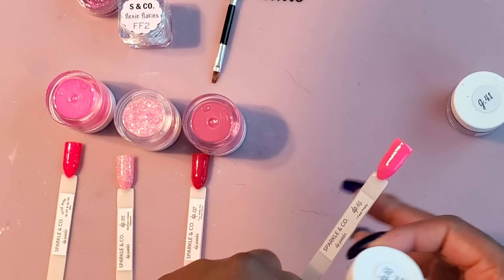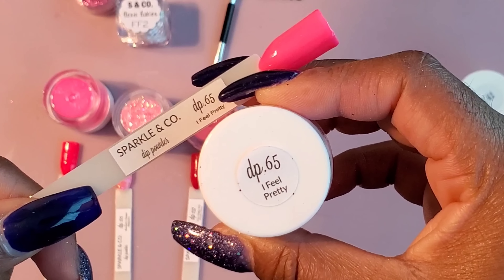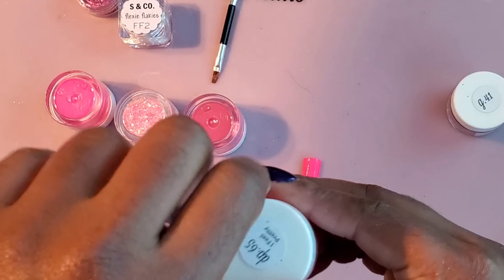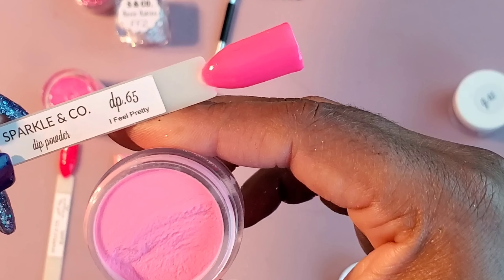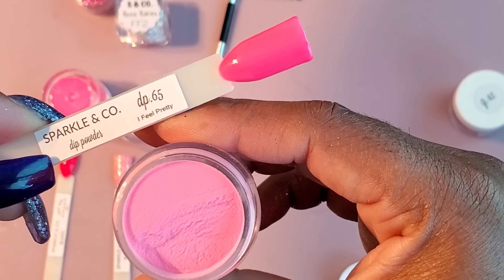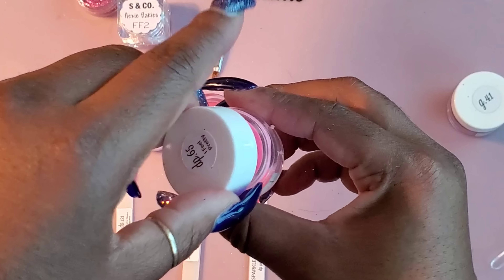Let's look at this last dip powder — this is Dip 65. I feel pretty! And that's a beautiful pink. I don't know what pink I want to use. Oh my God, I think I'm going to use this one. This is pretty, this is beautiful. They're all beautiful, they're all so nice.